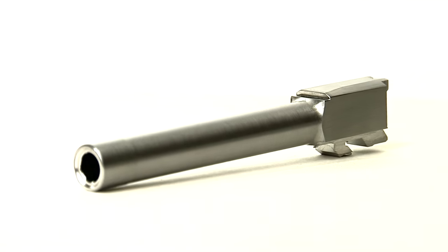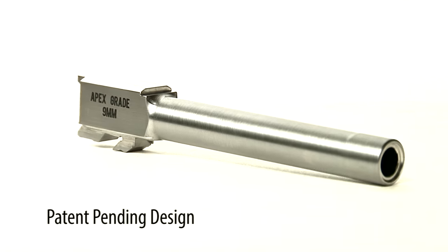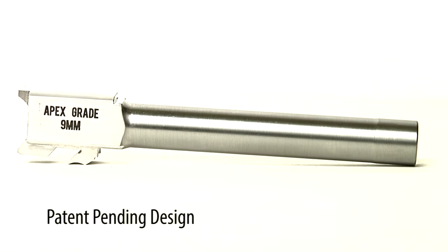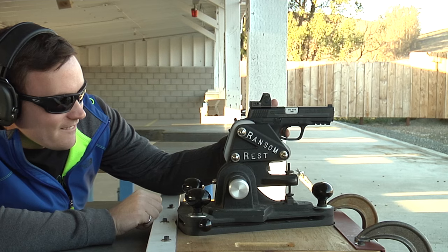With our latest barrel design, we've been able to achieve accuracy that is far beyond what was expected or anticipated. The accuracy we've been able to obtain out of a ransom rest for five-shot groups at 25 yards with 115, 124, and 147 grain ammunition — all factory commercial ammunition — has been sub one inch.